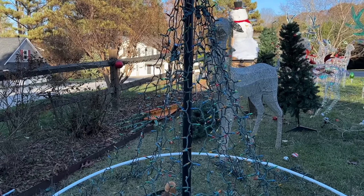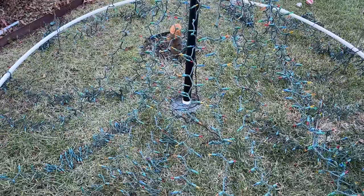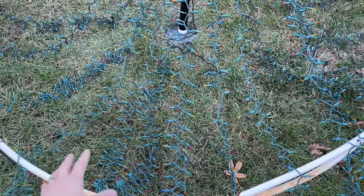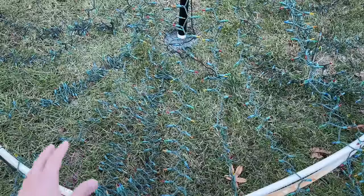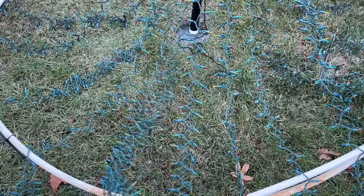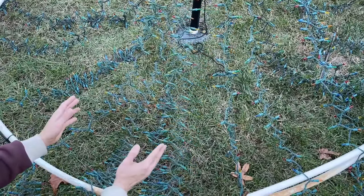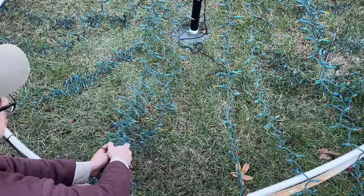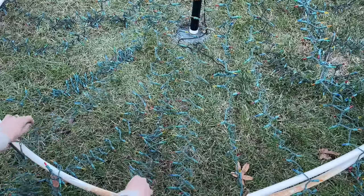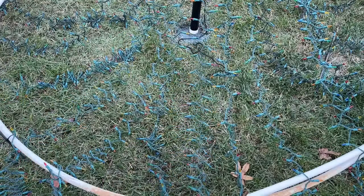Here's another tip: once you've completed attaching all of the Christmas lights, you need to raise this slowly. If you raise it too fast, everything is going to get tangled up together. It's good to have a second person who can keep stretching the light strands out and preventing them from getting tangled. It's happened to me before — raise it slowly and have somebody separating them nicely as it goes up. It'll make your life so much easier.